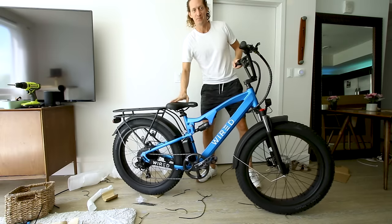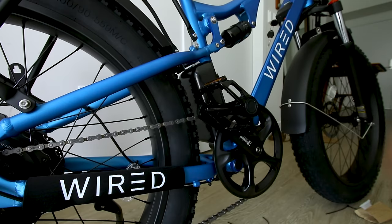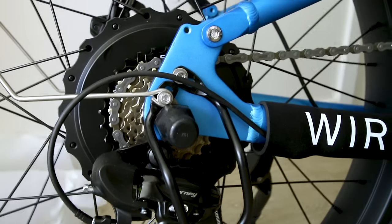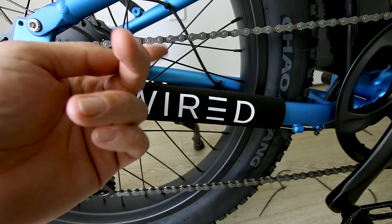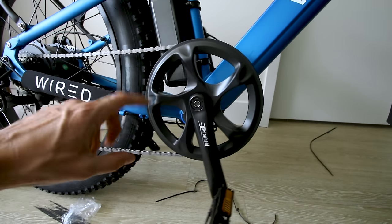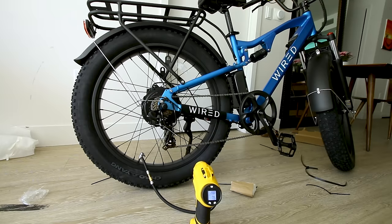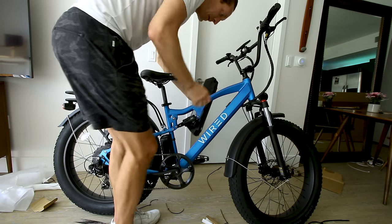Check out the rear rack — pretty typical, looks like it's got a spot for panniers. The rear light is wired up to the battery, and I wonder if it's a brake light. You can just hear that motor — it's got some power, sounds wicked. Seven speeds on the Shimano cog, a KMC chain, and a rather large chainring up front for higher speed pedaling. Tires call for 20 PSI.